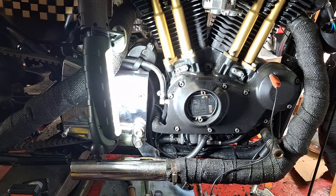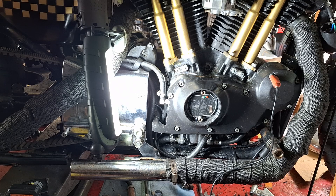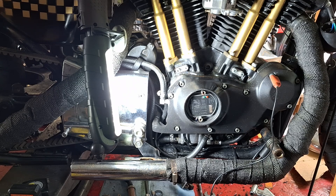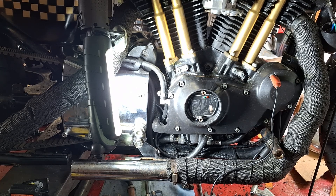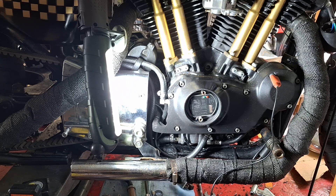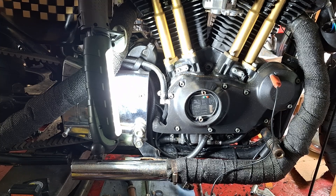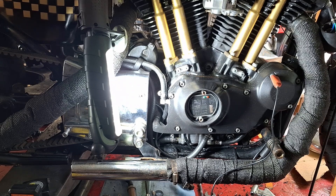A long time ago some ignition systems had an optical sensor in there, which was actually horrible. I chased a problem on a guy's bike with an MC Power Arc ignition — it worked great for him until his cam seal started leaking a little bit. Optics and oil don't really mix, so he would get an intermittent misfire traced down to the optical sensor getting coated with oil. Replacing the cam seal fixed it — just a cautionary tale.